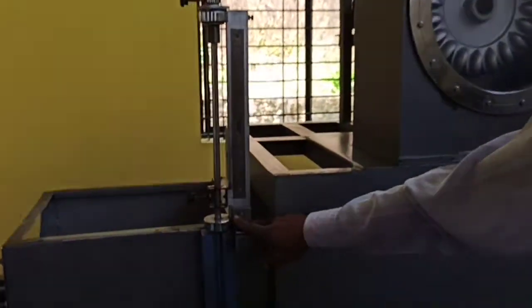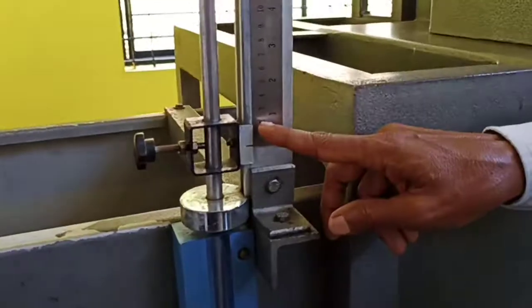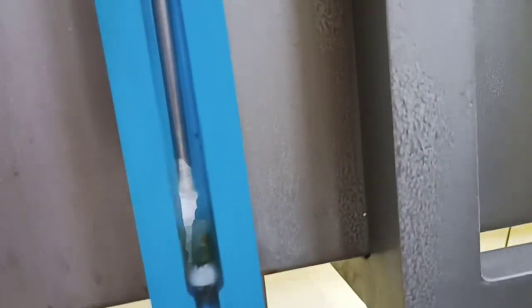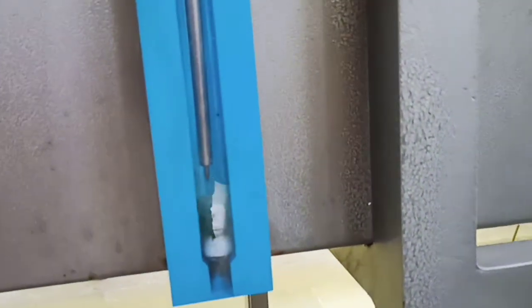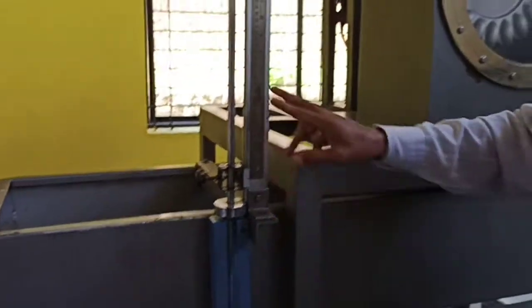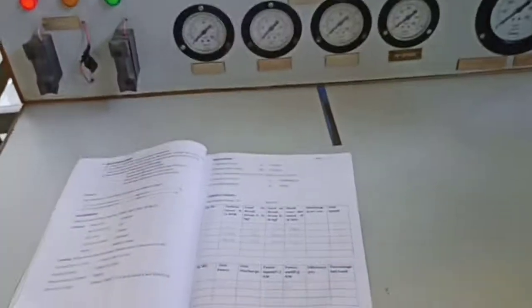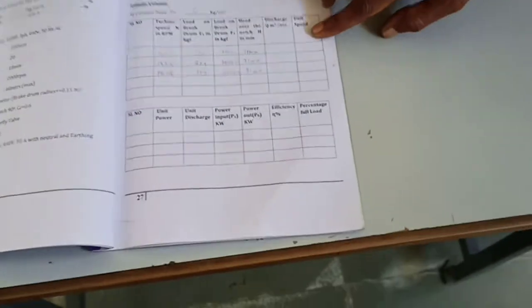Load brake drum 2 — whatever reading is available in that, note down head 2 or the notch. Before switching on the motor, one more thing: you have to maintain head constant here. If water is not flowing here at that moment, set here to zero before starting the motor. After applying one kg load, it may come up — according to that, note the head, discharge, and find out everything: speed, find out money in its speed, find out everything.